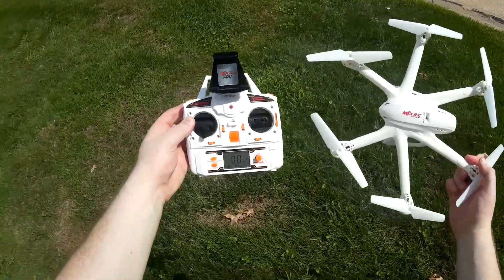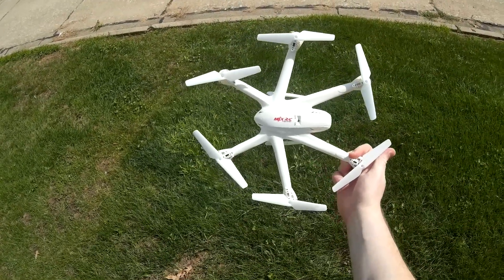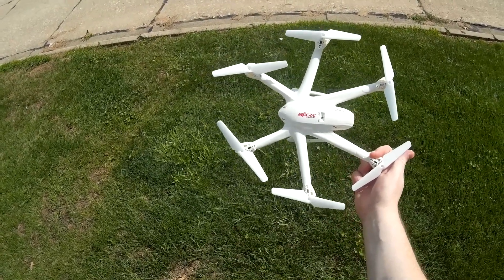Alright, bring her in for a landing. That is the MJX X600 mini hexacopter — pretty cool looking design and pretty powerful and stable. I was having a lot of fun flying this thing. Check the video description for price and purchase link — thanks for watching and I'll see you next time.